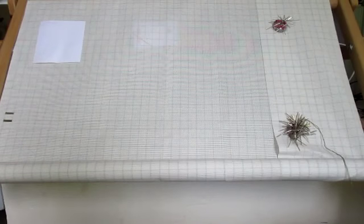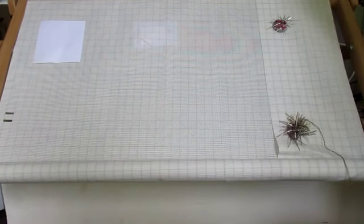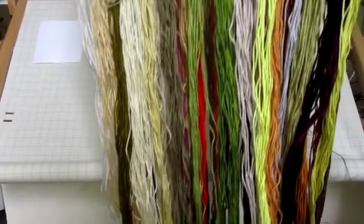Итак, моя организация. Я вышиваю нитками Перри — мулине Перри, и вот столько у меня ниток.